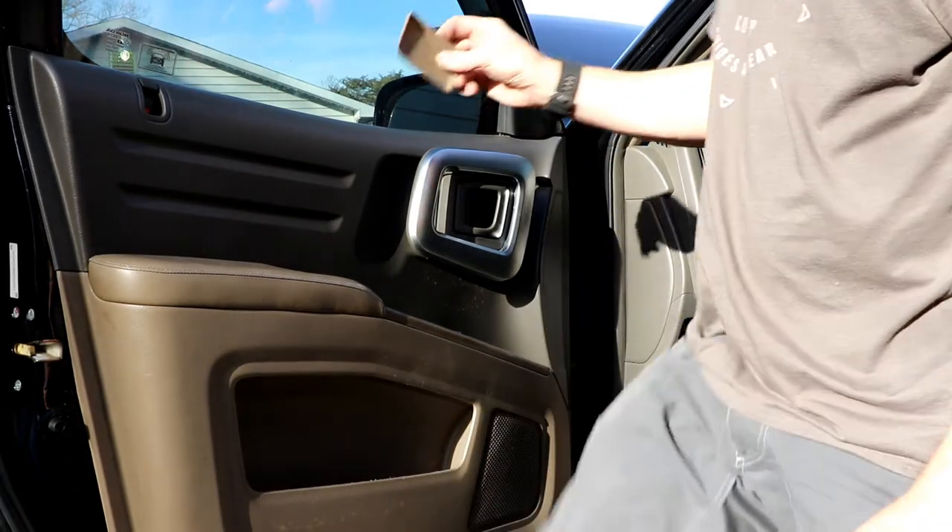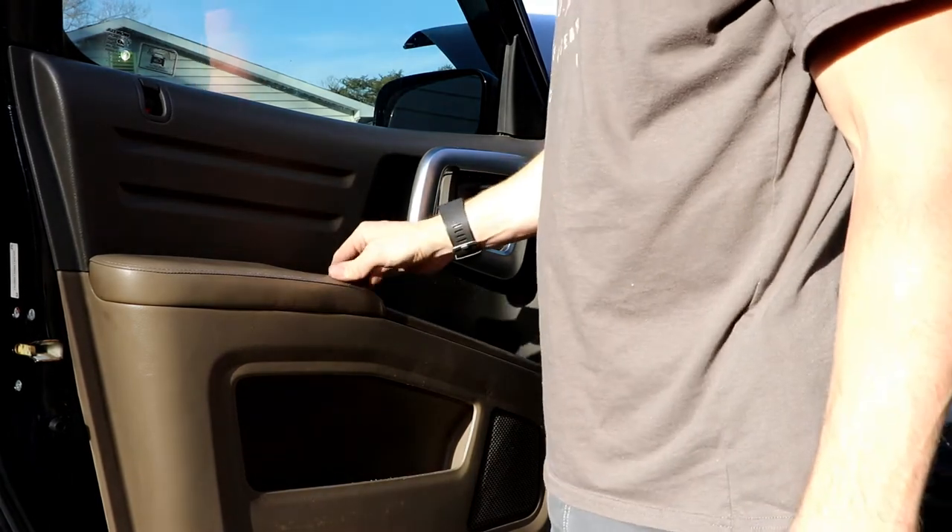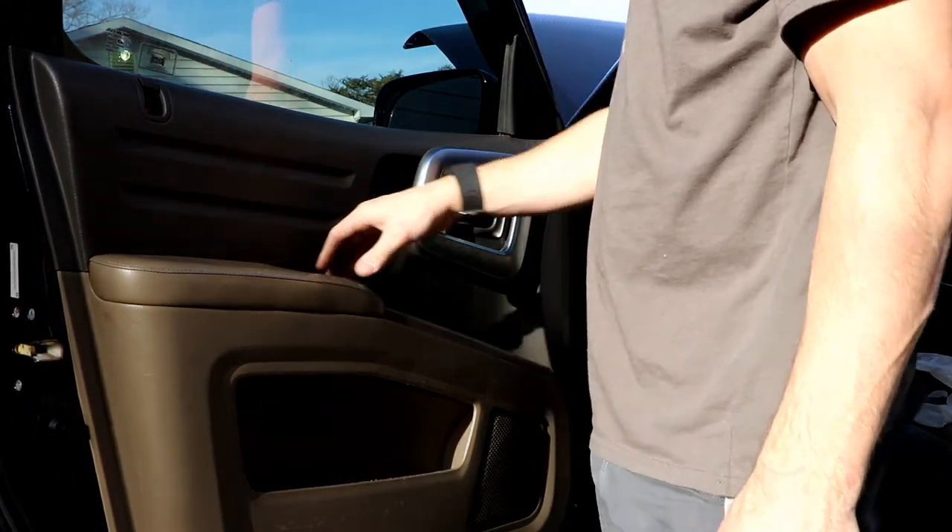And then there's a little tray at the bottom of the handle. That's it.